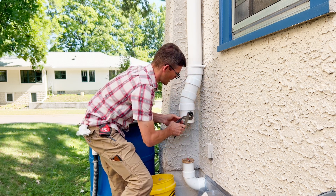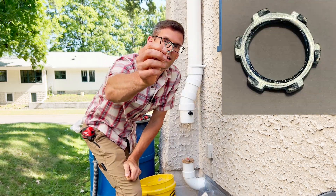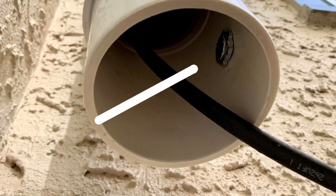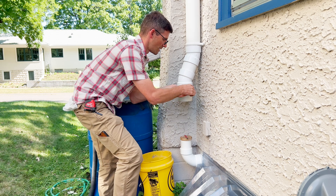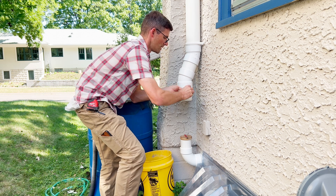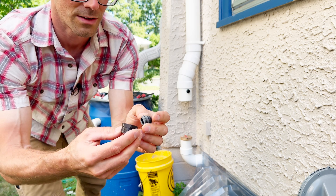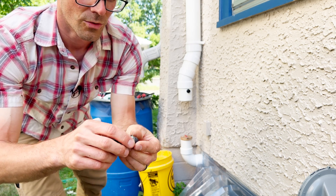Then we'll tighten that up with the channel locks. That feels snug, and then I'll take the locking nut and thread this on on the inside — that'll help lock everything into place. Now that we've got that snugged up, I can go ahead and remove the rubber grommet. There's a little washer in there too. As I take that out, be sure to keep the orientation — this narrow part goes into the fitting. And then there's also this washer in here.